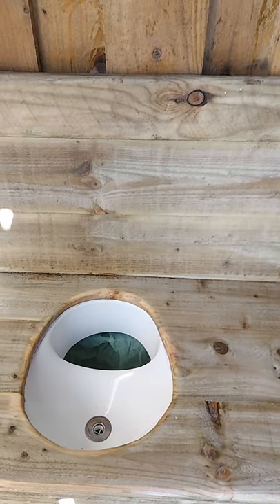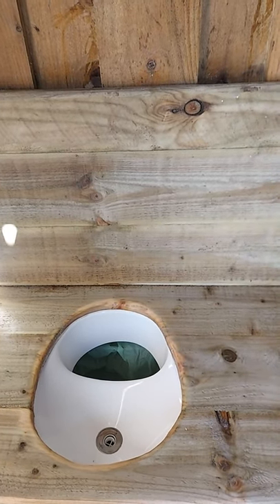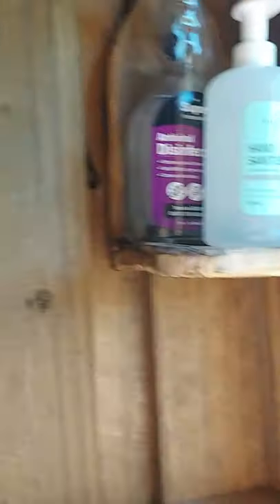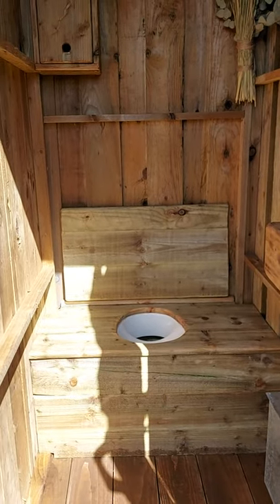We tried sawdust but it wasn't really successful - it took too long to integrate with the waste and you just got smell. So wood ash works really well. We've also got a paraffin lamp and a little fuel bottle for filling them up, plus hand sanitizer and disinfectant if needed. And next door there's a tap for handwashing.